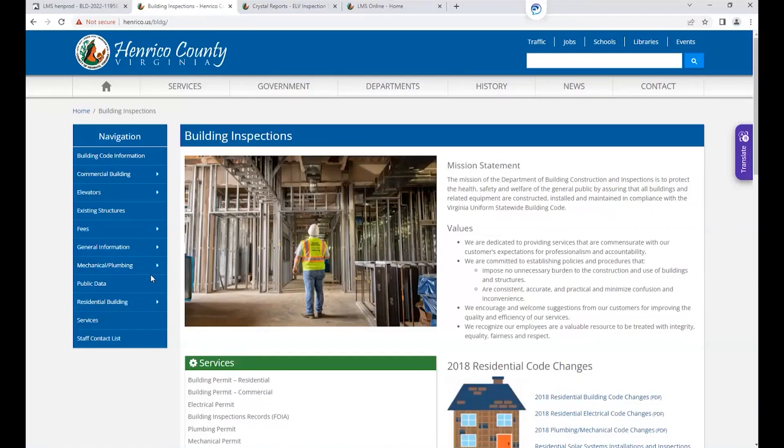The first thing you will need to do is go to the Henrico County Building Inspection website and download the blank inspection form, which must be completed. To find the form, please visit henrico.us/bldg.